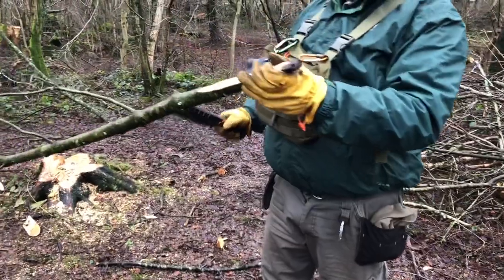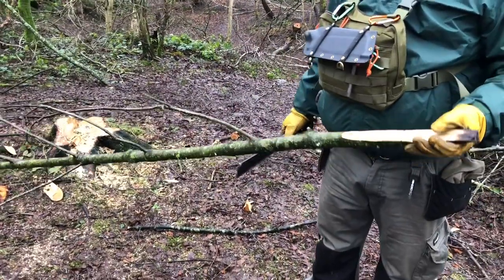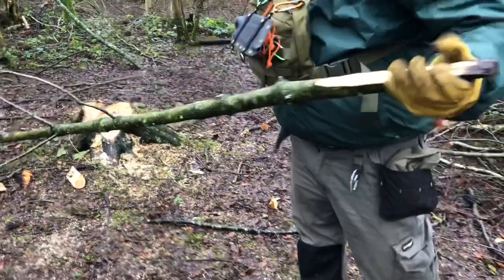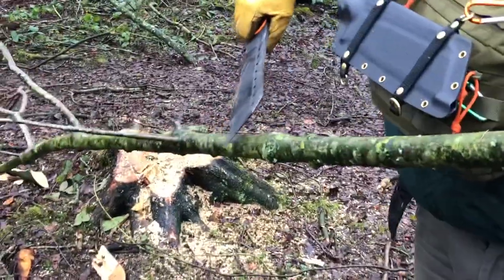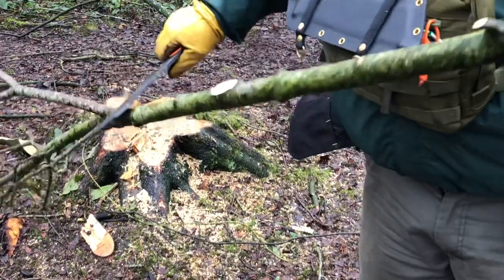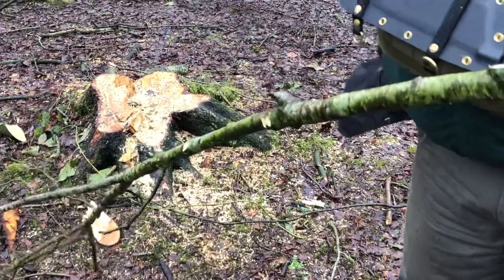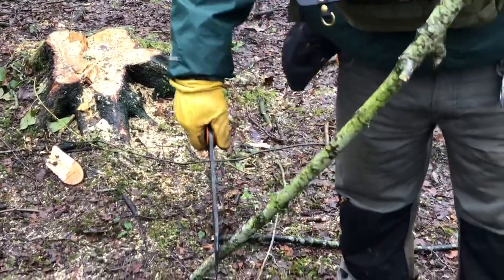So here we have a standard size limb that we might use on the roof of a shelter, and as usual it comes with small branches that need to be cleared off first. I want to see how it cuts at the front — just with a kind of snap cut — look at that, nice, just the flick of the wrist, amazing, not a problem to it. Slightly thicker then — yeah, minimum amount of effort, and that's what you want your knife to do, all the work for you.